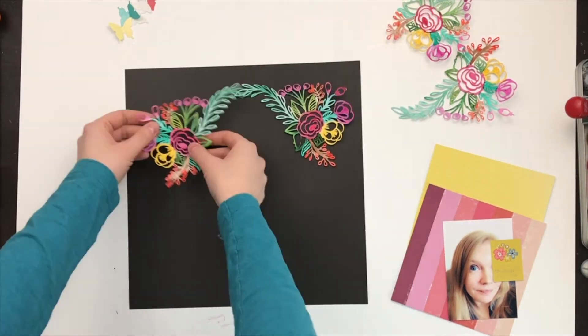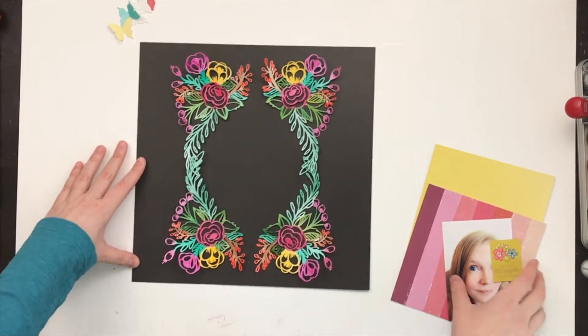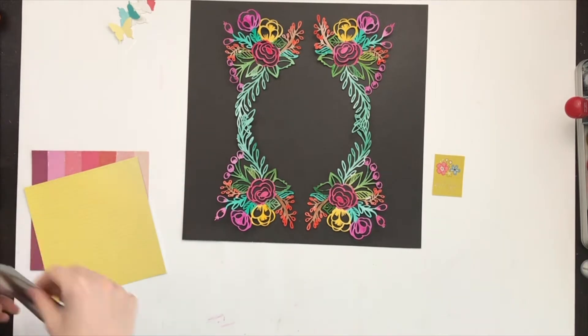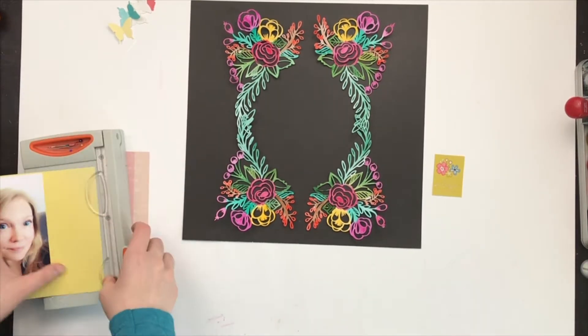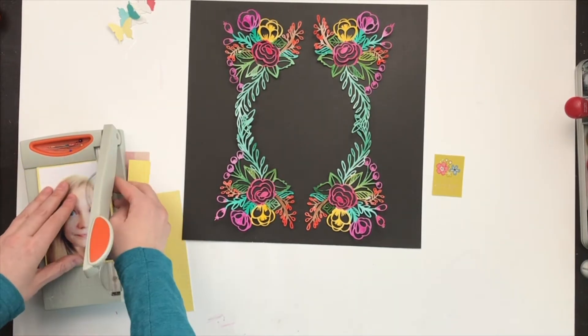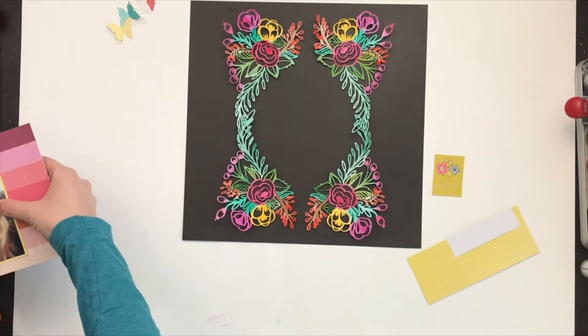I'm going to map my photo on those two six-by-six papers. Those papers are from Paige Evans — I believe it's the Pick-Me-Up collection — and I'm just gonna map them real quick and then decide which way I want my photo to go on the layout before I continue.